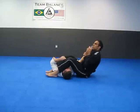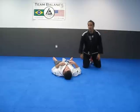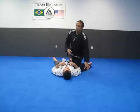Squeeze my knees, keep his thumb up, come down, lift the hip. That is the arm lock from the mount position.